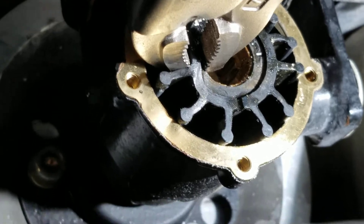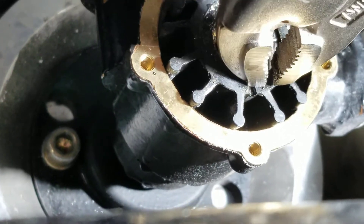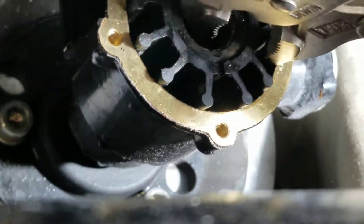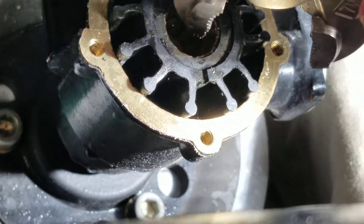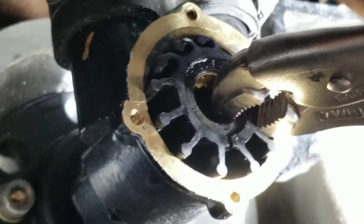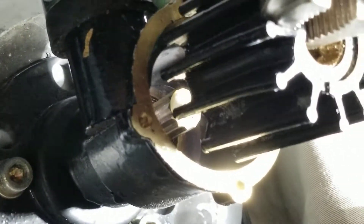The best trick to this is alternating sides. So I came from this side, now I'm going to pull on this side — doing a left, right, left, right sort of motion. Switch sides, and then all at once it'll just come out.